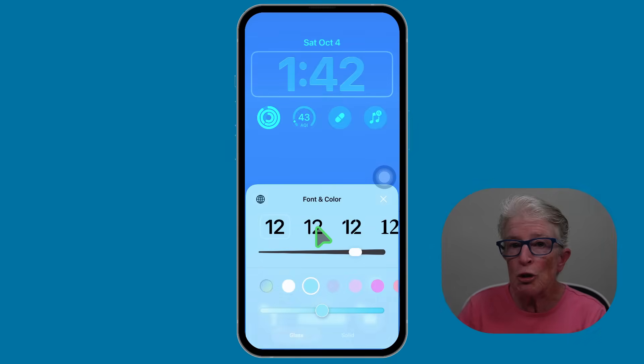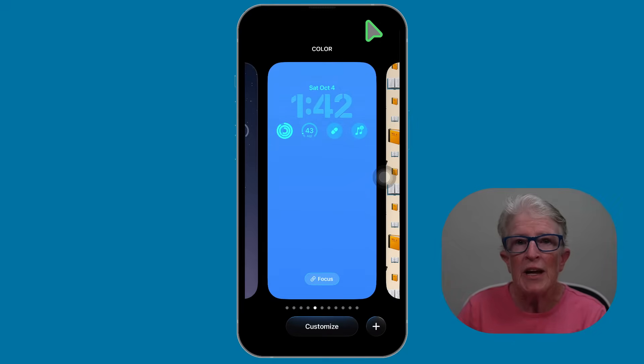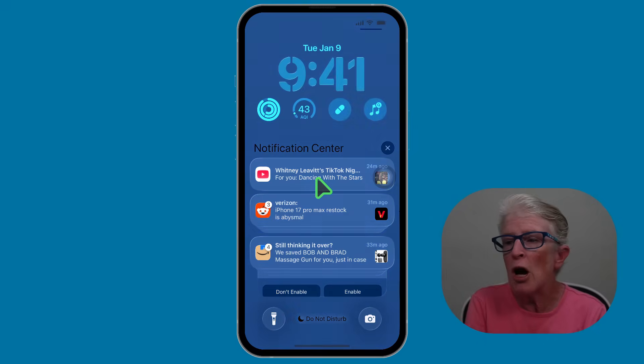You can change the color if you want to, and you can change the look of the clock as well. Once you're finished, tap on the X and tap on Done. It's simple and it makes your lock screen look more modern and elegant. Now when you get back to the lock screen, just tap on it and it'll bring it to full screen.